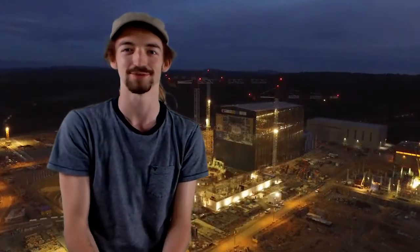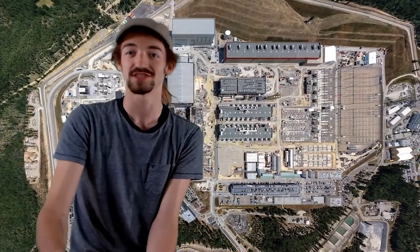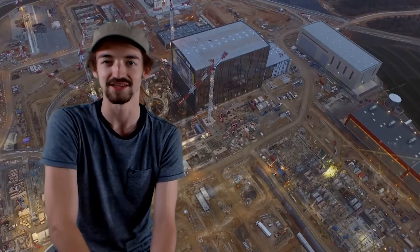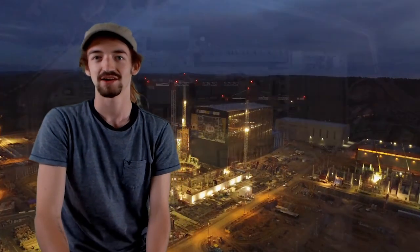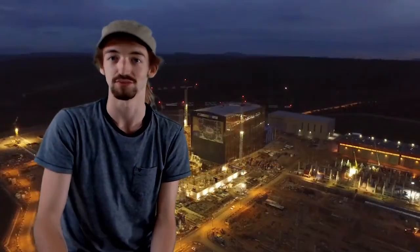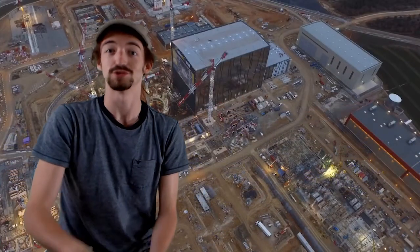Thank you very much. My name is Will, representing the ITER organization. We are all honored to be part of this FuseNet Teach the Teachers Day. What I'm going to demonstrate is something we've been building — we're calling it the ITER video slide deck. There has been a lot of social science research suggesting that normal PowerPoint presentations with lots of bullets and text are not the best way to communicate.